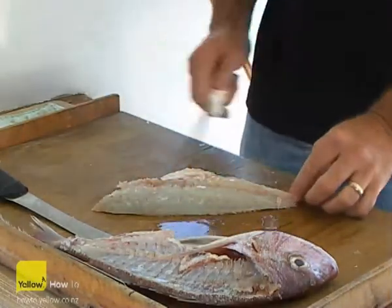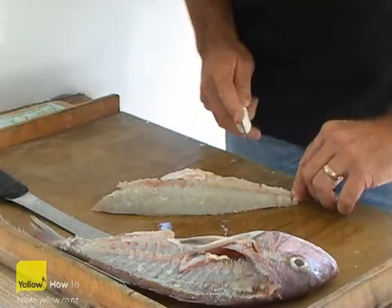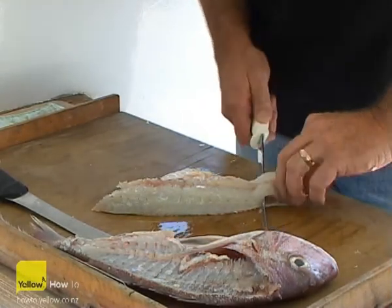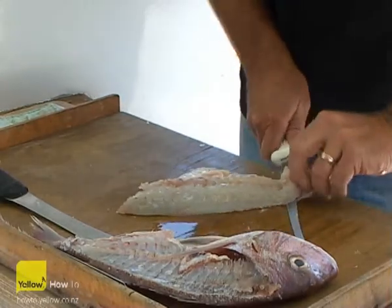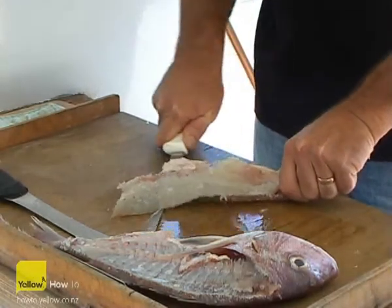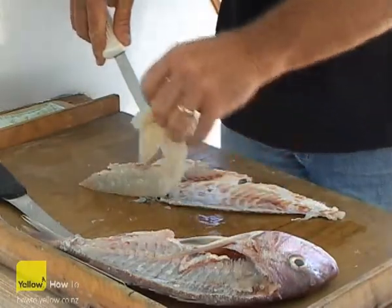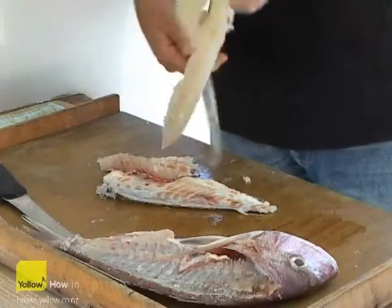It's a simple case of a small little nick in the back end of the tail of the fish just to be able to hold it. Slide your knife pressing hard down at about a 60 degree angle to the bench. As you run the knife forward — with a good sharp knife — it'll just slide straight through the flesh and you're left with a clean fillet away from the bones and away from the skin.